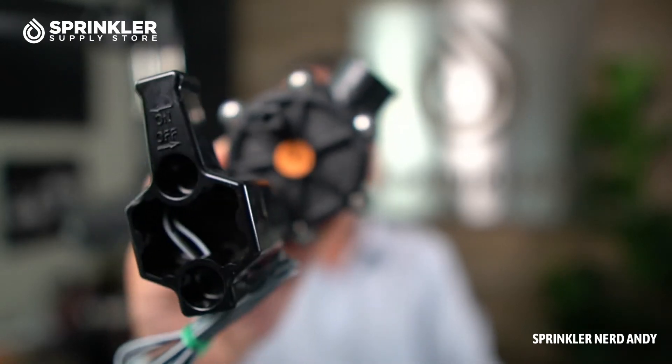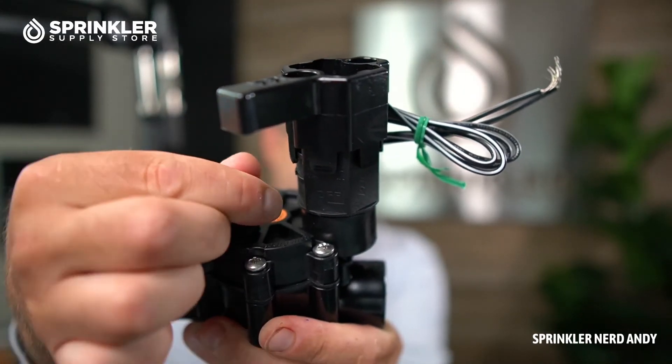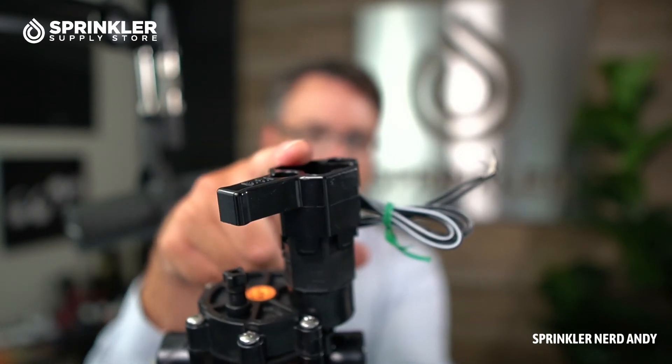Got the bonnet cover put back together. This valve can flow very, very low flows. Rainbird says it can go down to 0.2 gallons per minute on this three quarter inch size; the one inch size can go down to 0.6 gallons per minute. It has a flow rate of up to 10 GPM and pressure anywhere from 15 to 150 PSI. You have your standard bleed screw here to manually turn the valve on and off. Remember that when you loosen the bleed screw, it's called bleed because water does bleed out. You can also turn the valve on by turning the solenoid counterclockwise about a quarter turn — that will open and close the valve.